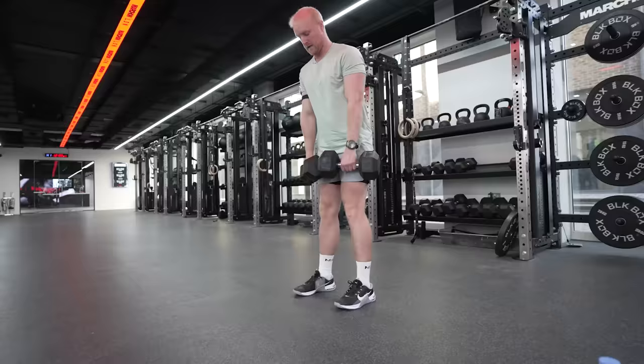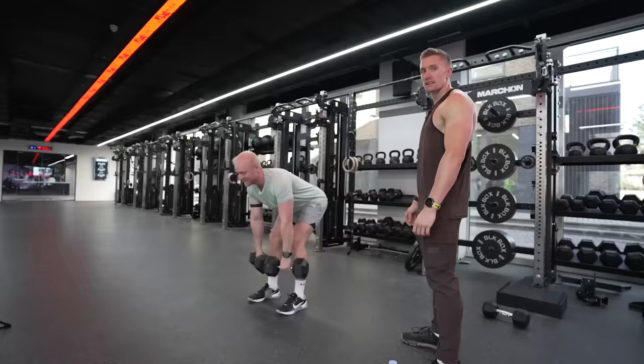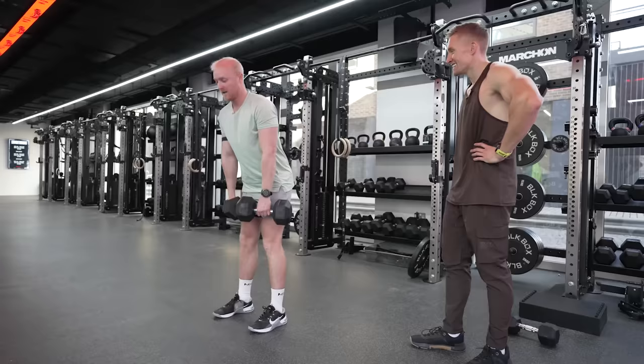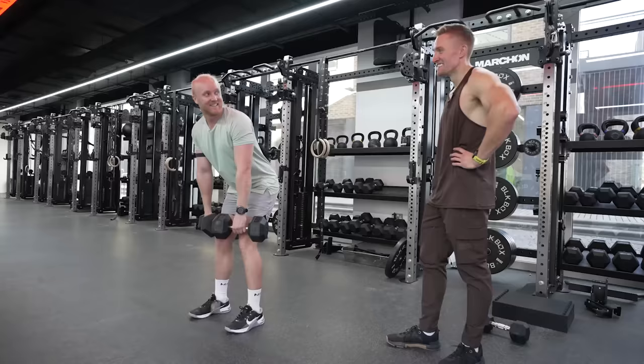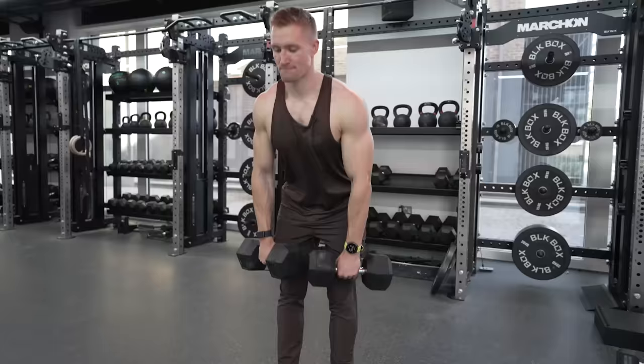Is there a reason you're not going to full extension? I can't. On RDLs you're meant to go to where your hamstrings are at stretch but not overstretching. See, you're not that much lower than me.